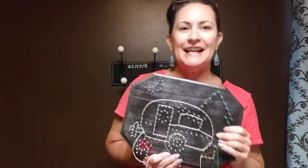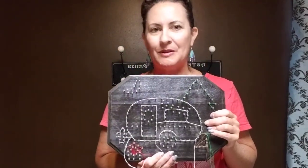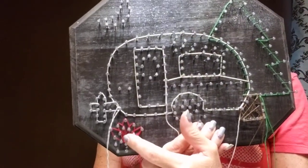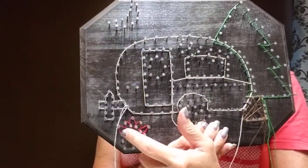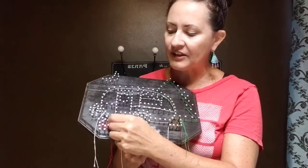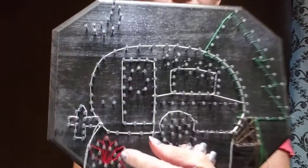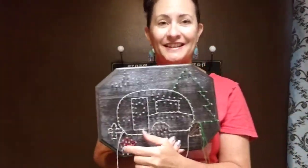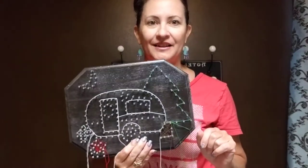If you find that you're getting frustrated, take a little break, walk away — it's supposed to be fun. The last tip I have for you is when you do the fire, I find it easiest to hold the yellow, orange, and red strings all together and just kind of weave them in and out of these little loops I've created here for you. It'll fill in the space nicely and give you a nice blend of those colors.